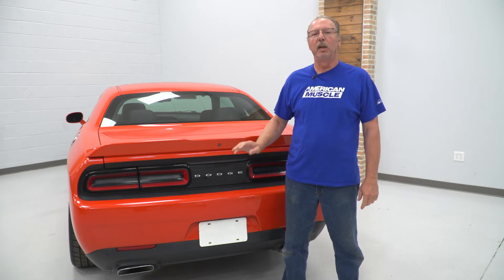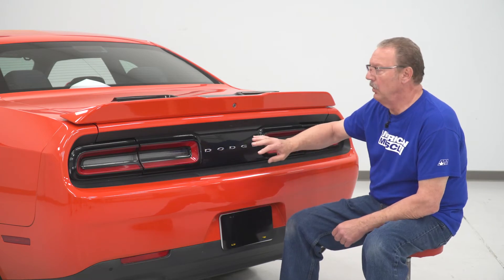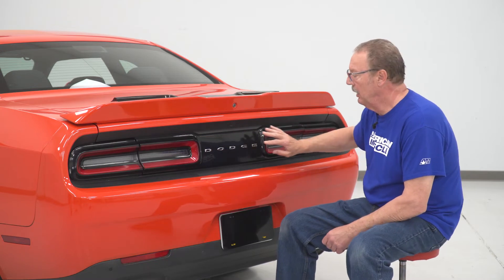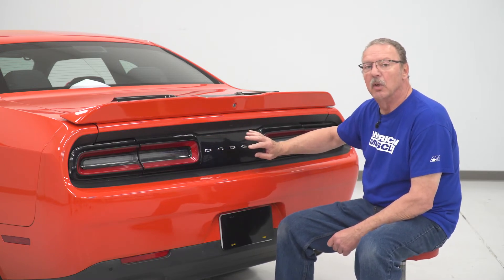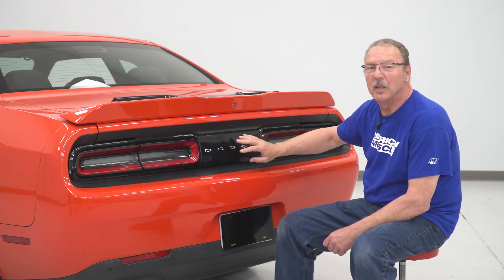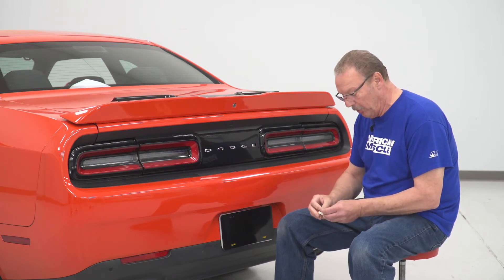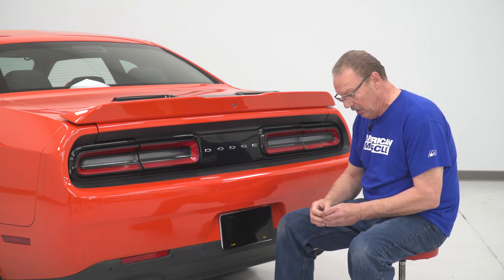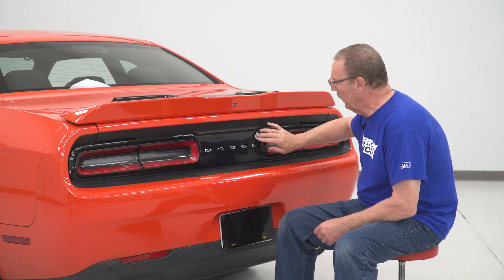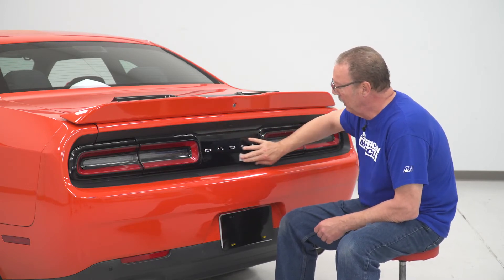Today we're installing a tail light cover on our Challenger, so let's get started. Before we actually get to the install of our center cover, you're gonna wanna make sure that this area is clean, so go ahead and wash it with a good car wash. Make sure that there's no dirt, debris, or any waxes on it or anything like that. Then as a final preparation for the install, use an alcohol wipe to wipe down the areas where we're going to be adhering the cover.